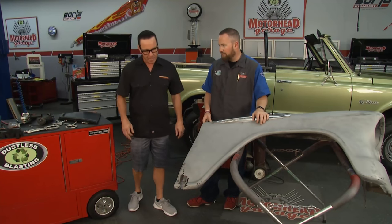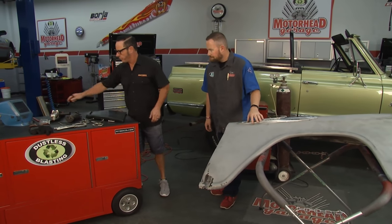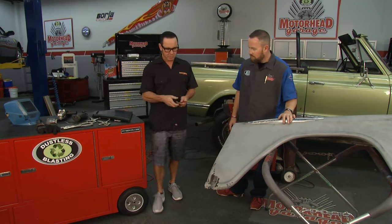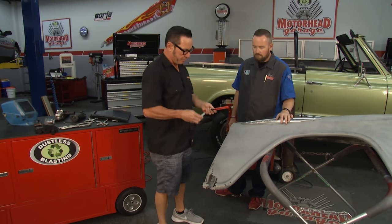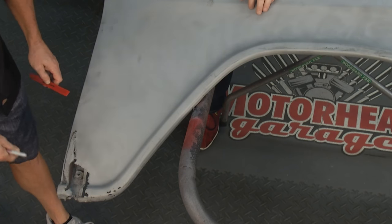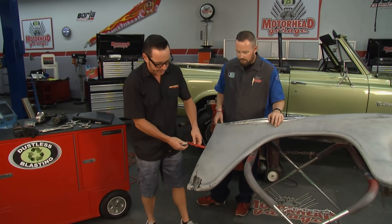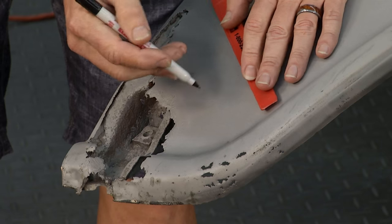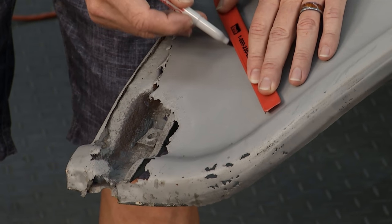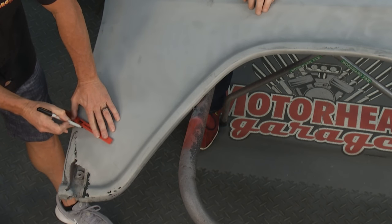If we're going to repair just the outside metal, like we're probably going to do today, we'll leave that brace there as our reference point so when we put the new metal on, we know exactly where it goes. The first thing we're going to do is get my marker and something with a straight edge. We're going to eyeball the rust — we already looked at it from the back so we know where it is — and make some rough lines to let us know where we're going to be cutting.